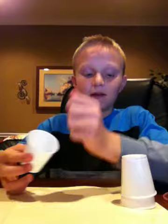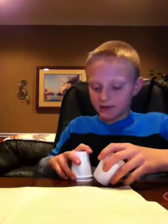Then when you stack it, you put that one through and set it up for your next show. This is Daniel. Thanks for watching. Bye.